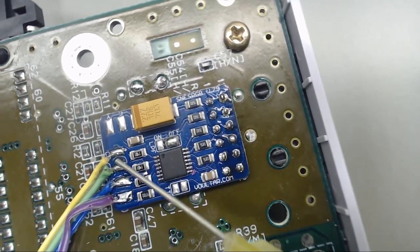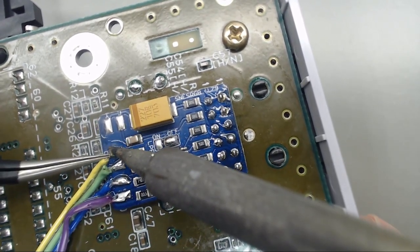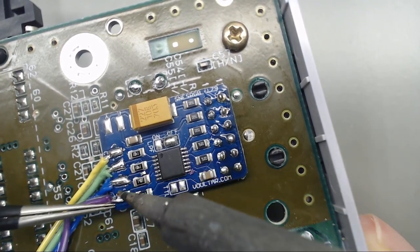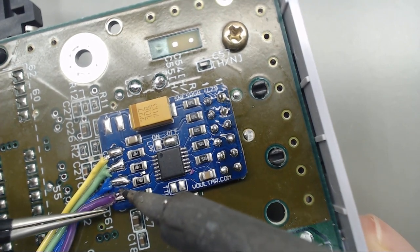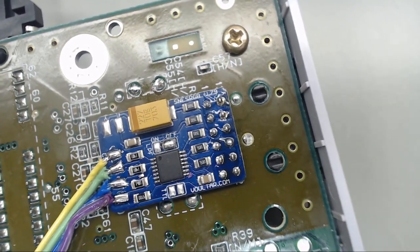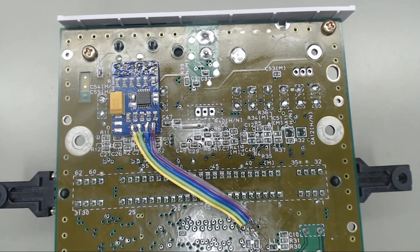I'm just going to touch all these connections up one more time just to make sure I'm making good connections on all of these. And there you go — Voltar's RGB bypass board has been installed.